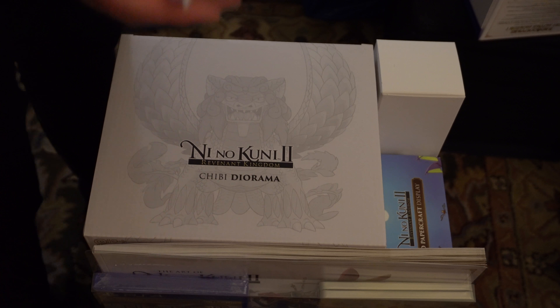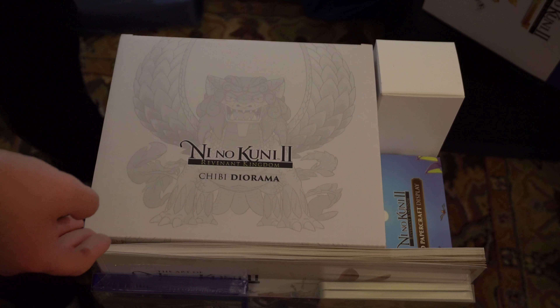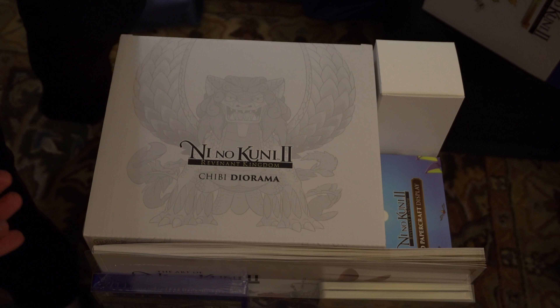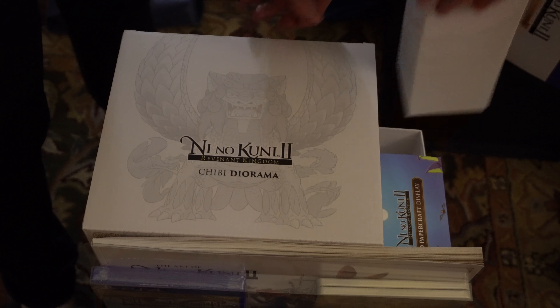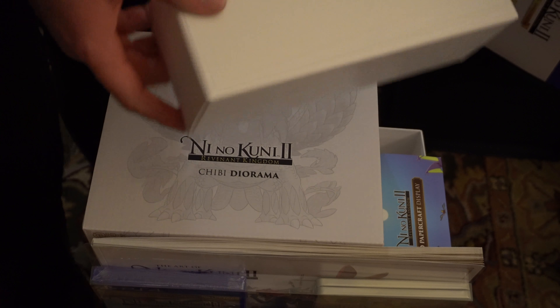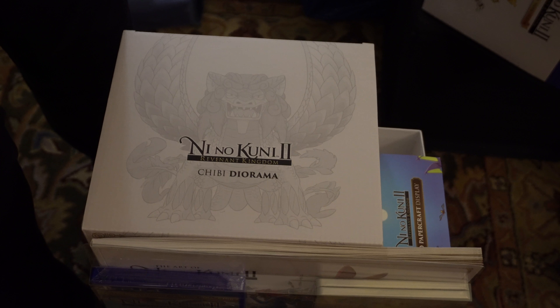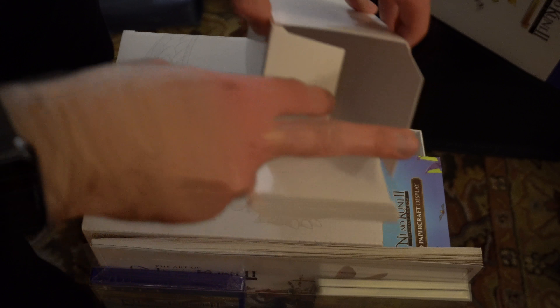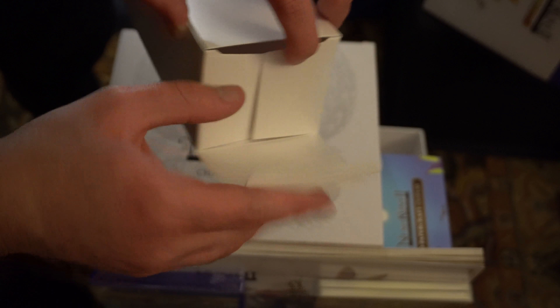So we got our little plushy — I thought this was the Drippy plush, but it's Lofty this time around. So we got the little plush and obviously a chibi diorama. Let's see if we can take some of this stuff out without everything else falling. There's a little bit of empty packaging material in here. Hey Bandai, you totally should have put in a goofy little mug or something.